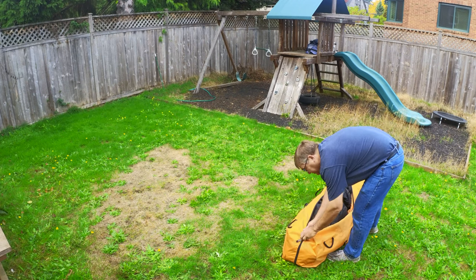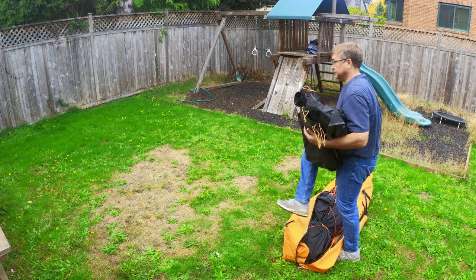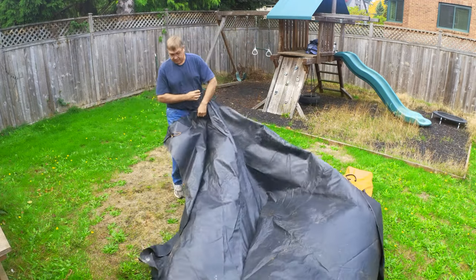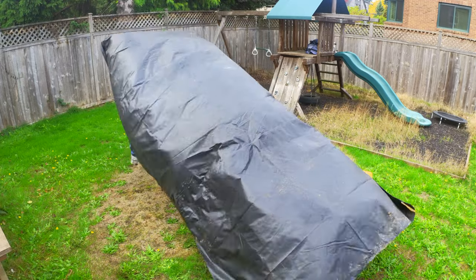Hello, this is David reviewing the setup of the Gazelle T4 Plus tent. I've used this a fair bit but not extensively — I set it up in the yard probably five times before a two-week car camping trip.